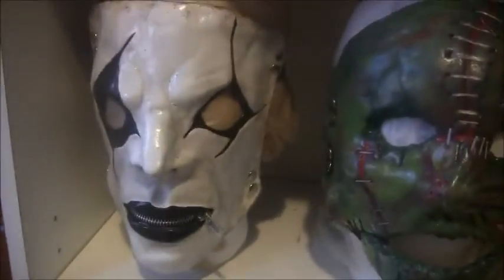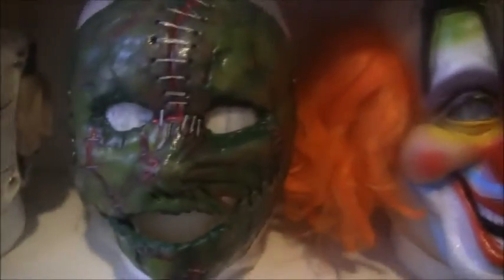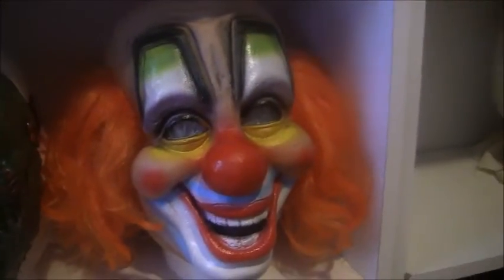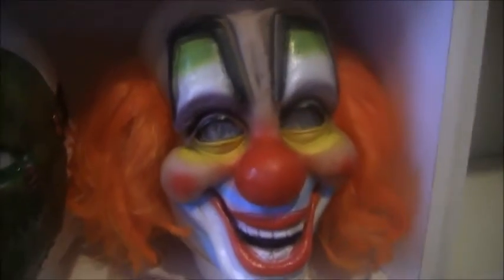A Jim Root All Hope is Gone Slipknot Mask by GhostfaceKid101, a Corey Taylor Volume 3 Slipknot Mask by GhostfaceKid101, and a West German Clown Mask by — I can't remember who makes it — like Daniel Rudolph.